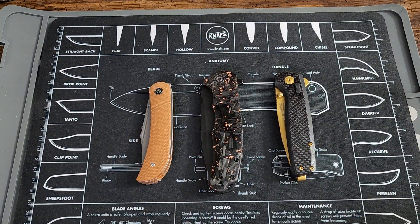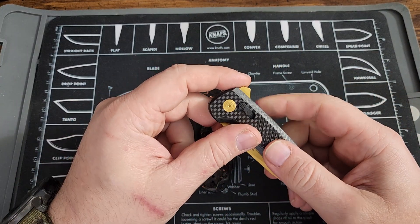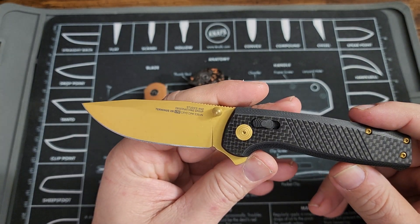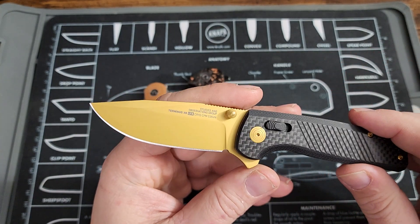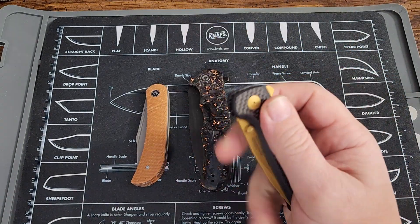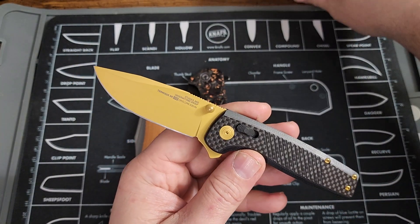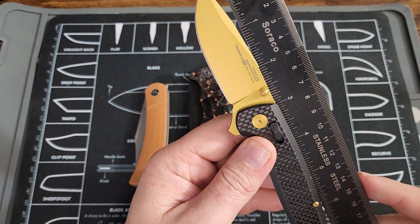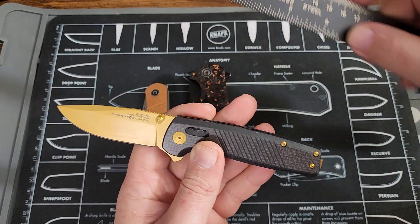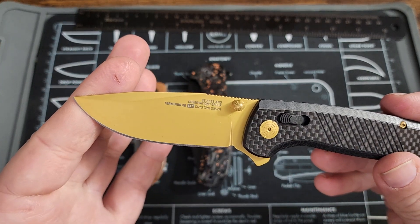Hey, what's up folks. A couple new knives came in this week — we've got a couple new from Civivi, and I actually have a couple more coming. We also got a new SOG knife, and I believe this is the first SOG I've had in a really long time. It is the SOG Terminus XR LTE carbon fiber scale gold. This is a little bit different type of lock — it's like an axis lock, just shaped a little bit different. It's a really pretty knife. The blade is right about three inches, overall length of almost seven inches, deep carry pocket clip.